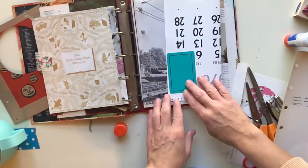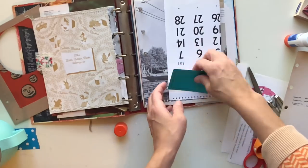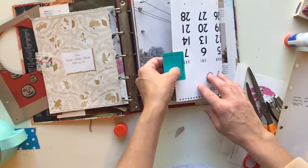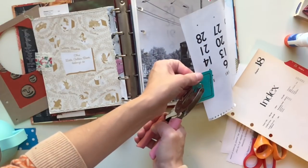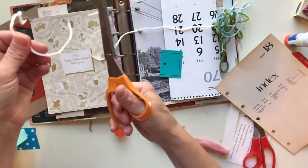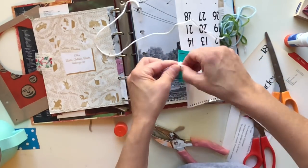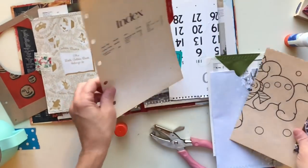I kind of like this blue up against the black and white. I'm going to make this into a tab — I'll fold the card and then staple it. I wanted to get fancy, so I'm using some yarn from the kit. If you have some string, just do a simple loose knot like this.